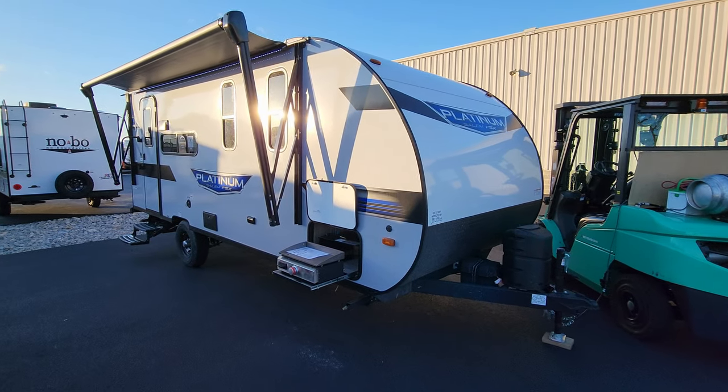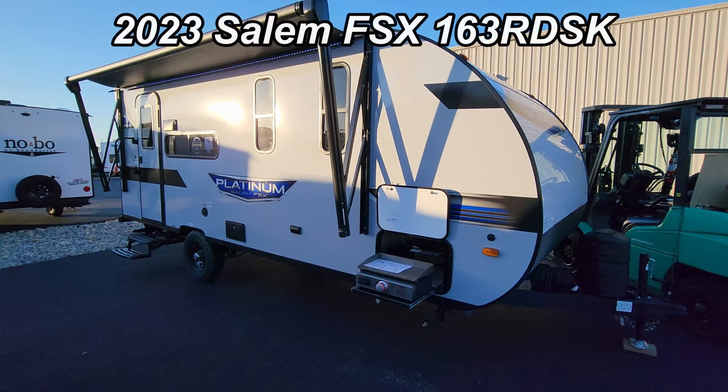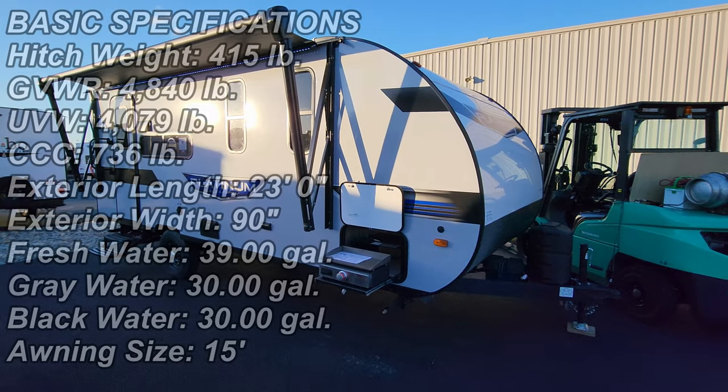Hey everyone and welcome to another All About RVs video. Today we're going to take a real quick look at a brand new 163RDSK travel trailer.